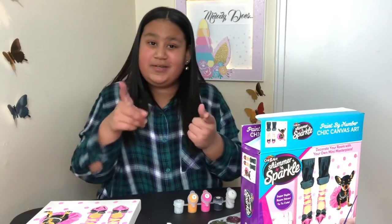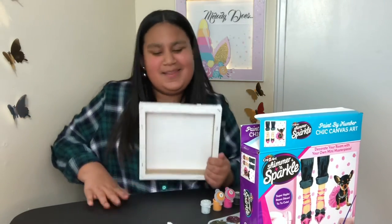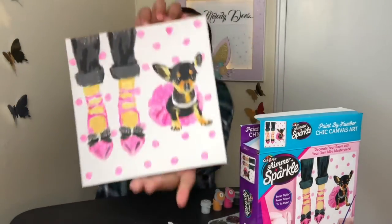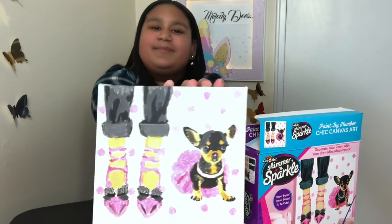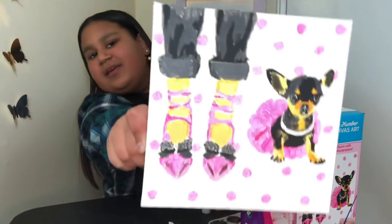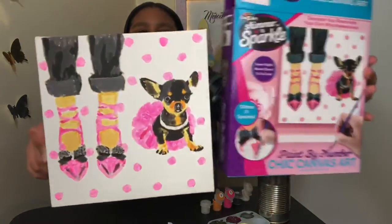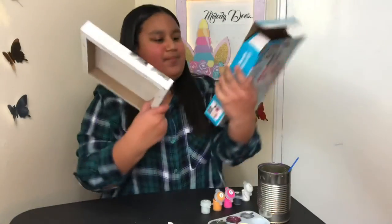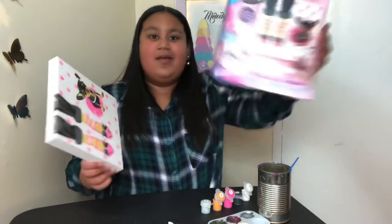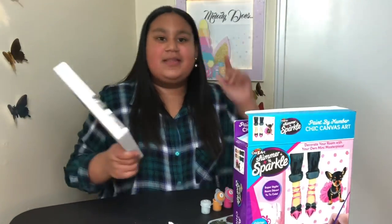I'm done — are you guys ready to see the masterpiece? This is the final product, my masterpiece. Let me give you guys a little bit of a better look and a close-up. Does this look the same? I think it looks a little bit the same. The only difference is the sparkle — you can't already see the sparkle on the box, but this is what it looks like in real life.